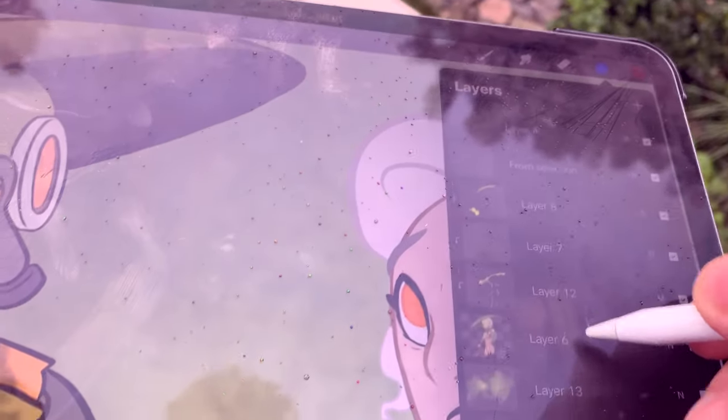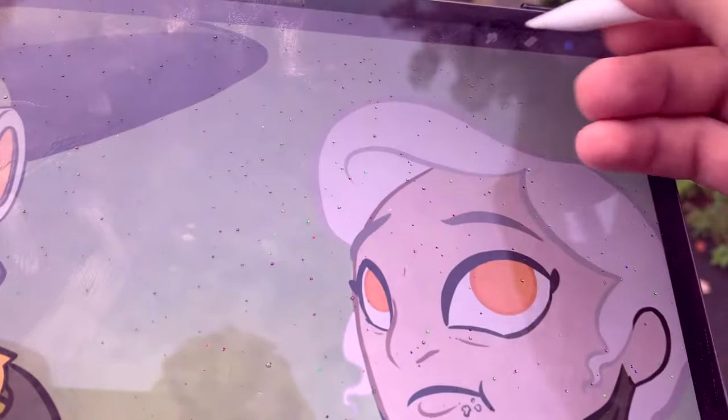Hey, this is Brooks with Character Design Forge. Procreate on the iPad Pro is absolutely my favorite art app hands down. It's designed with the artist in mind. You can take it anywhere — your desk, the couch, the coffee shop, outdoors when it's raining. Not a great idea. Who would do this?